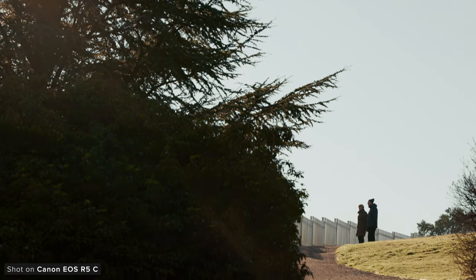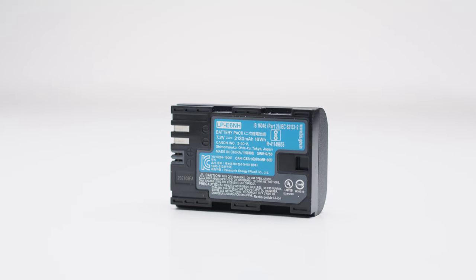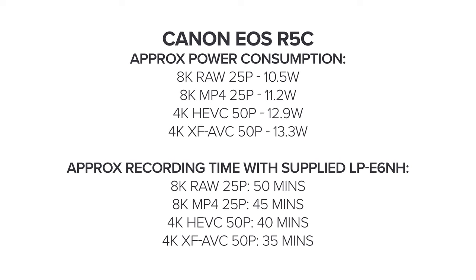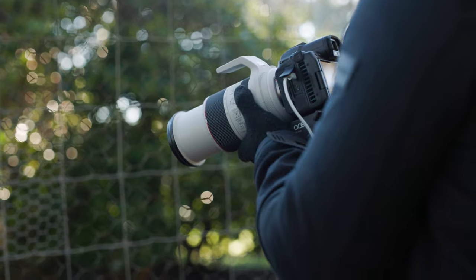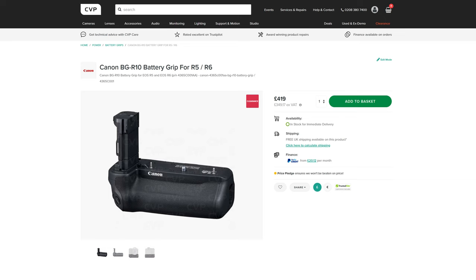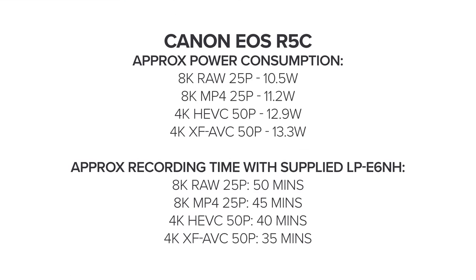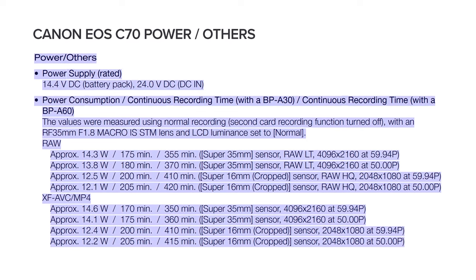One of the biggest drawbacks of the R5C has to be the battery life. Because of what the camera can do internally, it requires a lot of power, and a single LP-E6NH will not give you much recording time at all — they can last as little as half an hour depending on your frame rate and recording format. So you'll need to carry loads of LP-E6s around or run some kind of external battery, which is actually what we used when we reviewed the camera earlier this year. There are plenty of third-party options for rigging up a power source, and one option is the battery grip for the R5C, which allows you to use two LP-E6 batteries and kind of turns its form factor into a slightly smaller C70. Comparing power draw, a single BPA battery in the C70 will last significantly longer than an LP-E6.